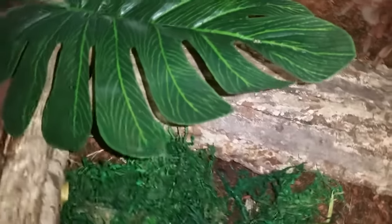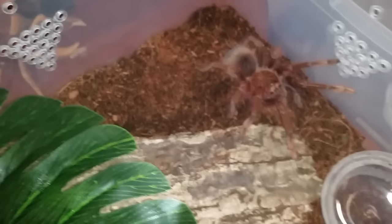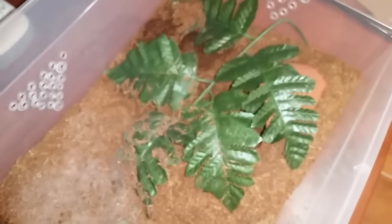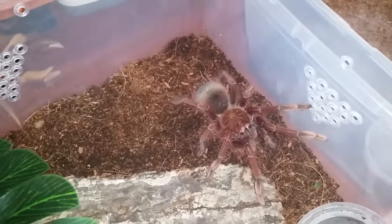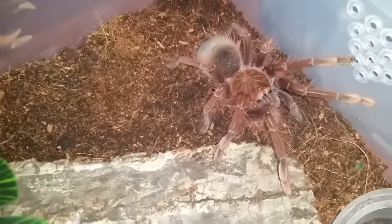She can get under that leaf there, and she can get under that wood as well. I had a hide over here for her but I've never ever seen her in it. These guys tend to be out in the open quite a bit, especially as they get larger — they don't really fear a whole lot.